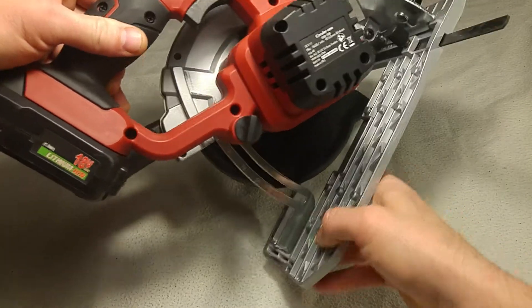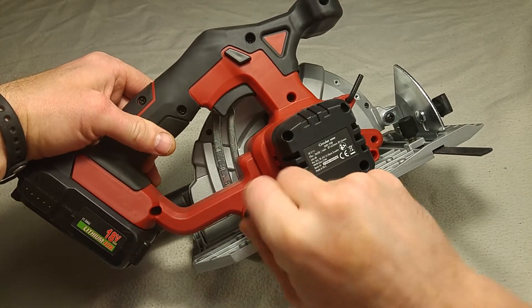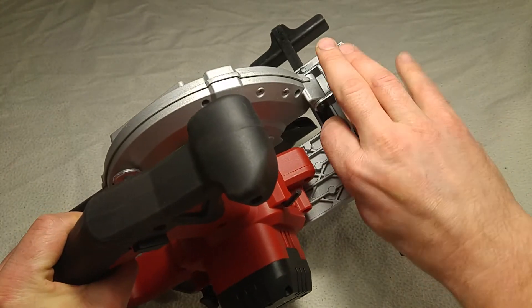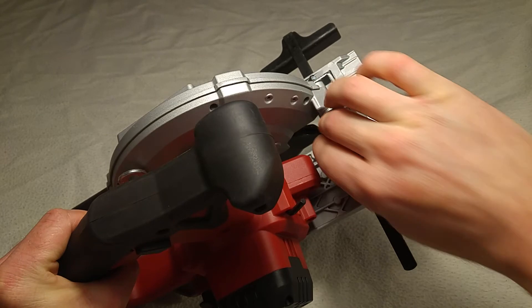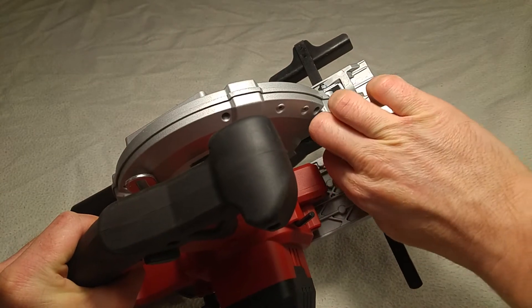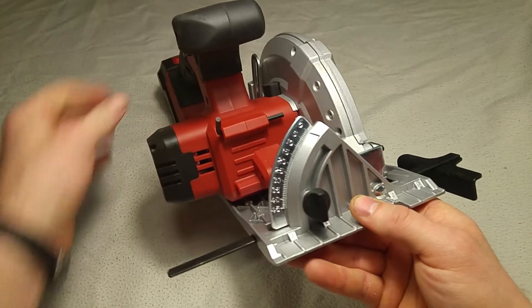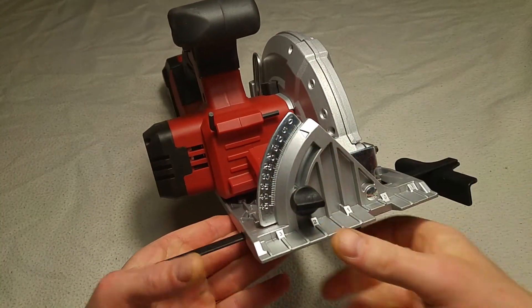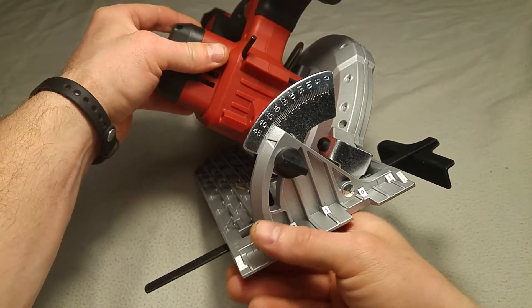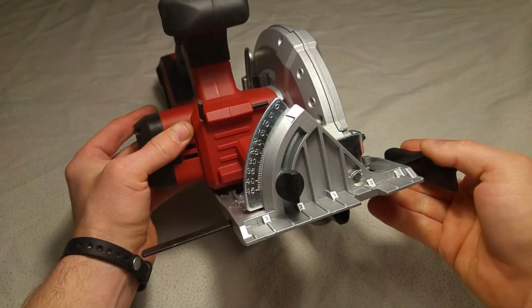I'm going to use the exact same procedure for a second — this is the second one. I'll use the same procedure. All right.